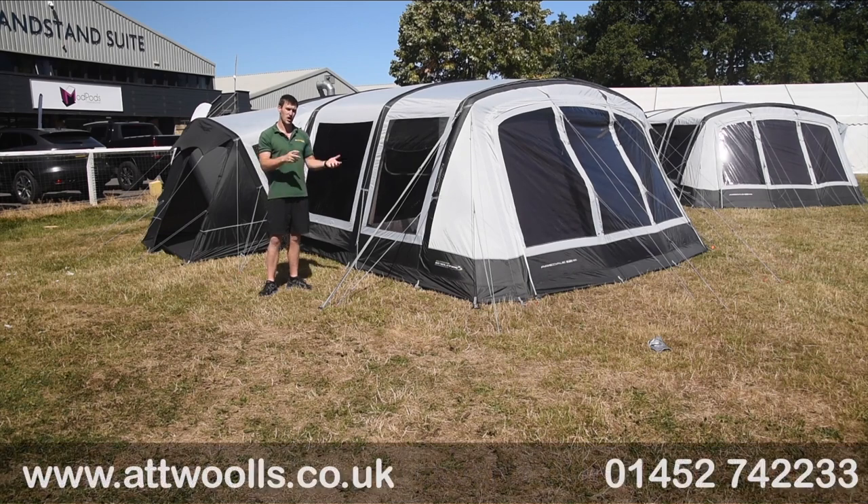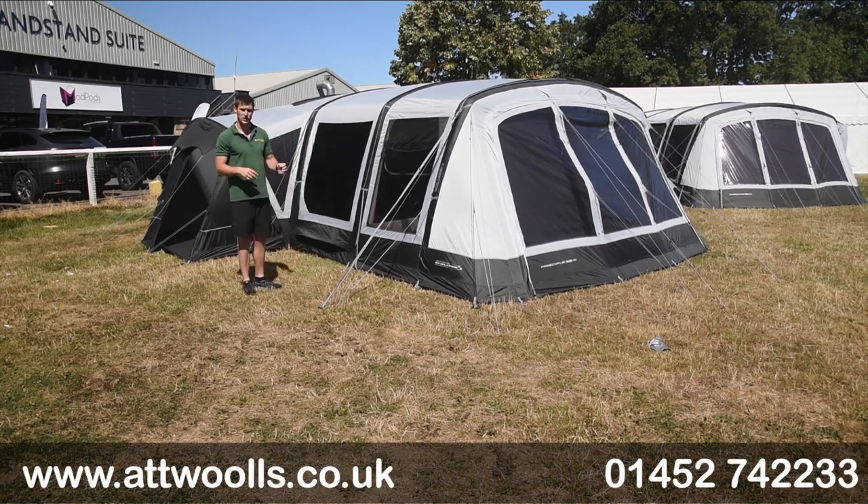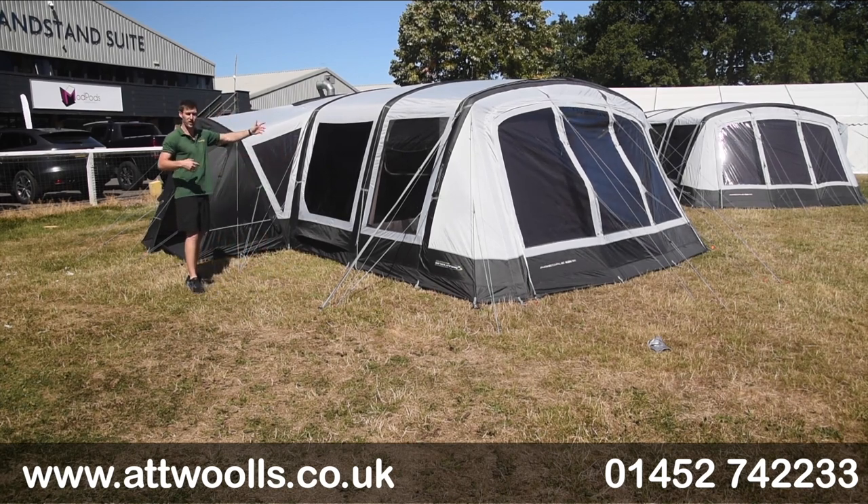Have a look at that video as well. They also do this very model — the Airedale 7 — in a 9. So if you like the idea of a double side pod, why not have another one on the other side? We've got a separate video you can check out on that as well.